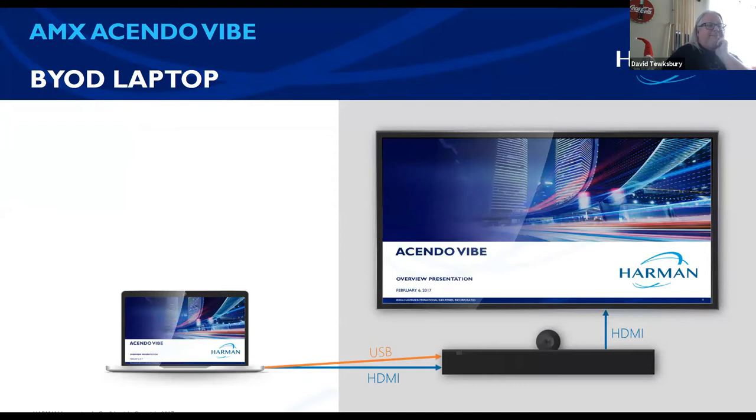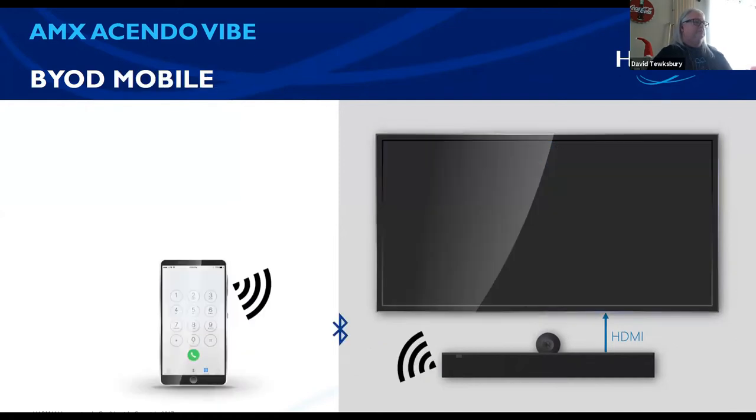This is basically how you wire it: bring your own laptop, bring your own display — BYOD. Just connect your laptop. The USB portion gives you control function and the HDMI passes your video. Also, if you didn't have your laptop and just wanted to do a quick meeting with your cell phone, you can connect via Bluetooth and use apps like Skype, Zoom, or Cisco on your phone — it'll Bluetooth right to it.